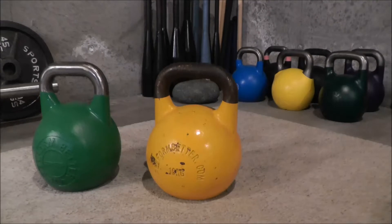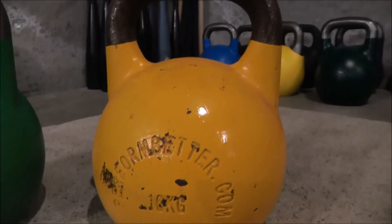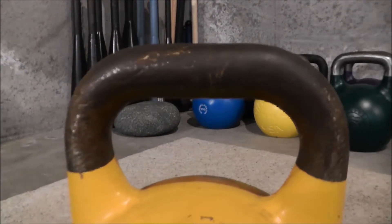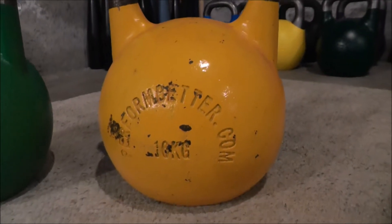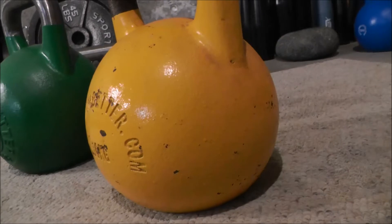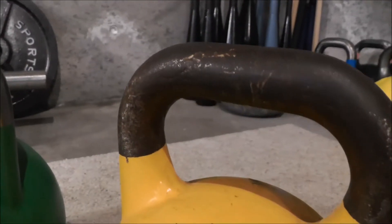On the right, this yellow one is a 16 kilogram model, which is about 35 pounds. Some of you knew that already because it's yellow — competition kettlebells are color-coded. I bought this thing six or seven years ago and have used it extensively. I can't tell you how many thousands of repetitions of swings and snatches and you name it that I've put it through.